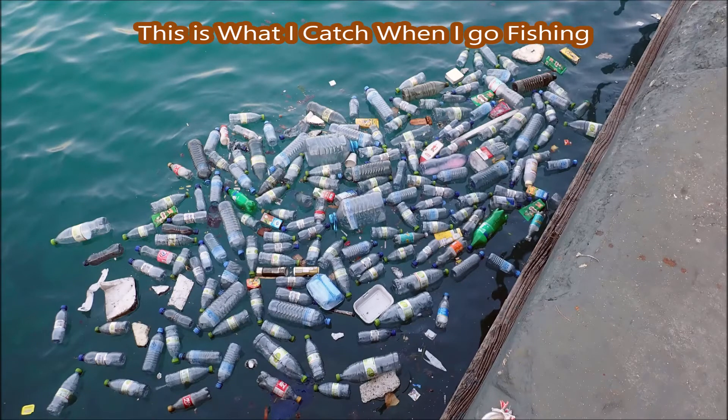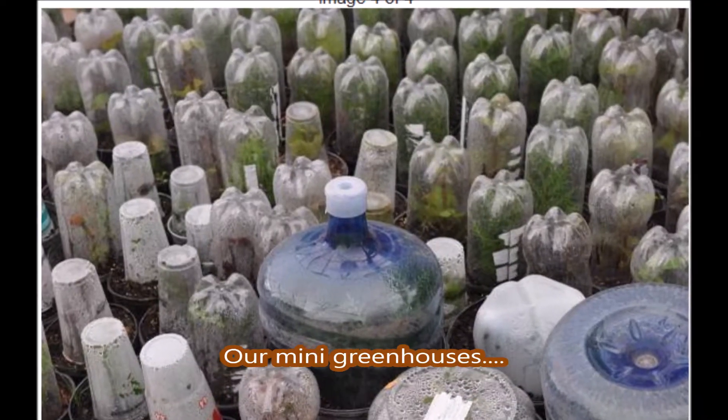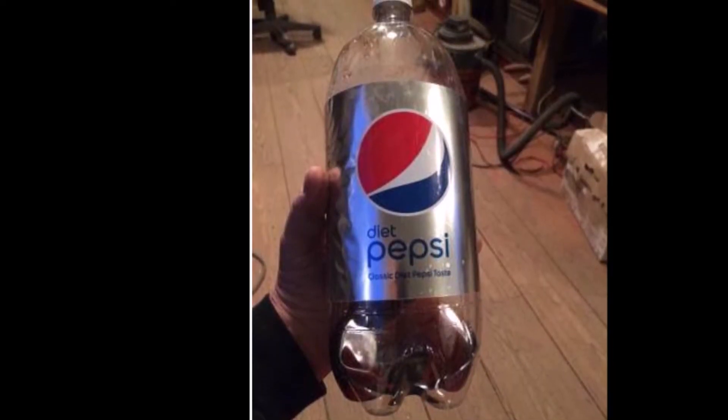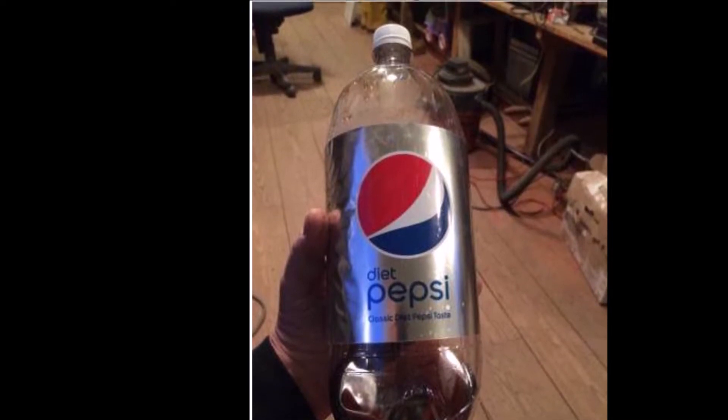This is what I catch when I go fishing. How we create a reuse for discarded plastic bottles at Highland Hill Farm. This is Bill at Highland Hill Farm and this is a plastic soda bottle that we're going to recycle today and show you how we use it.